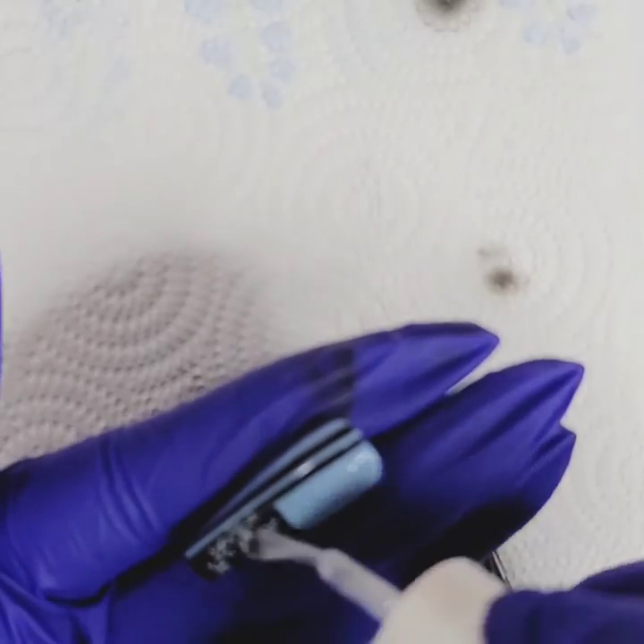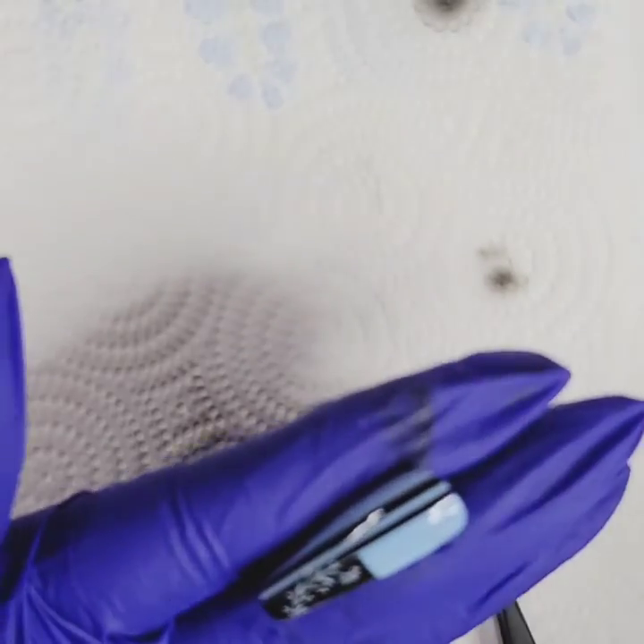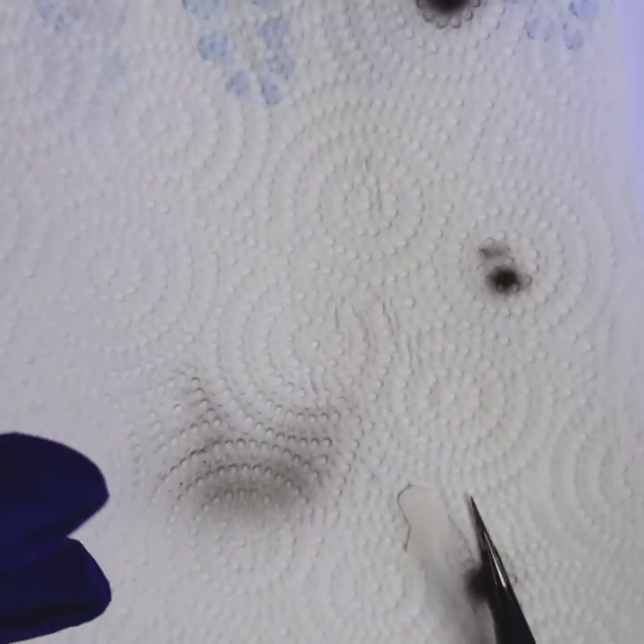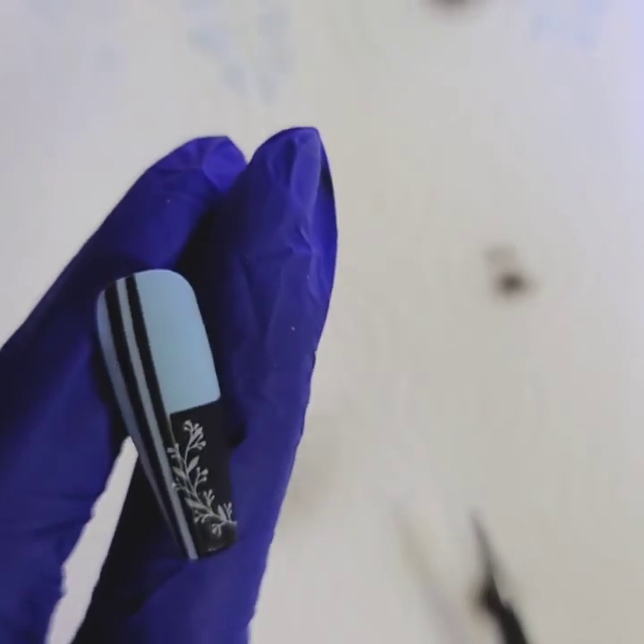The water slide decals are from Aliexpress, eBay, or Amazon — most likely Aliexpress. I haven't ordered anything since the full quarantine, so I'm not sure if they're shipping to the states yet. It comes in a huge sheet; some of the labeling is in Russian. Just search 'water slide decals' and you can find them — real cute.